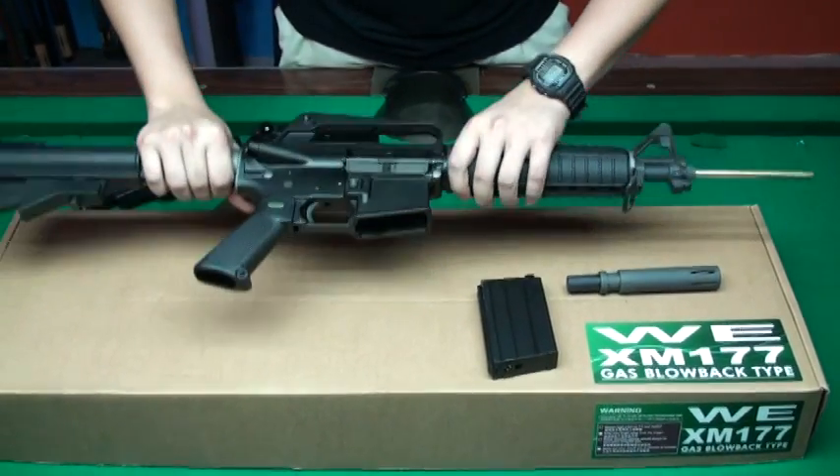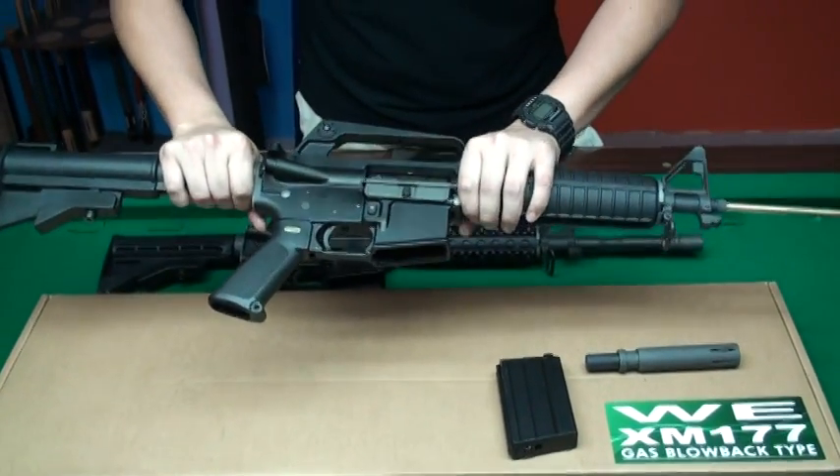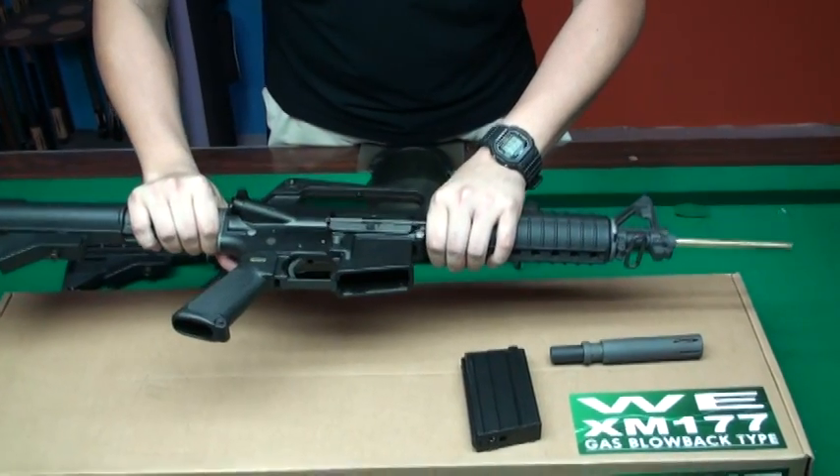Actually, this one is lighter than the M4, so it should be more convenient to carry in the field.